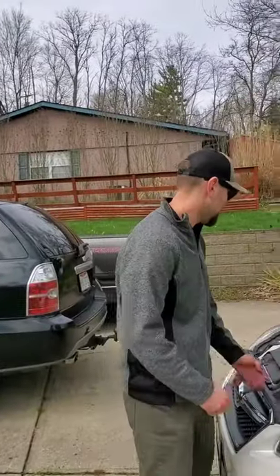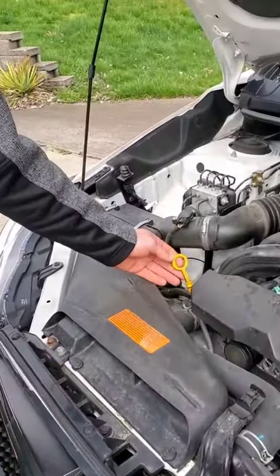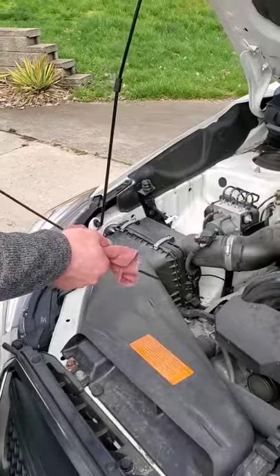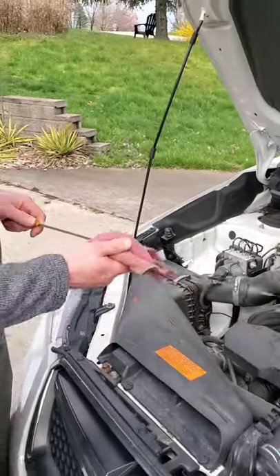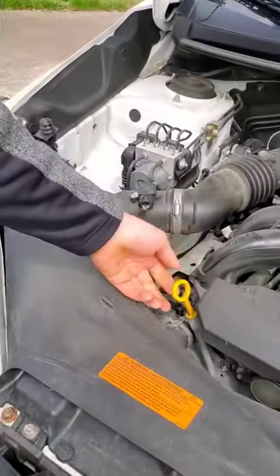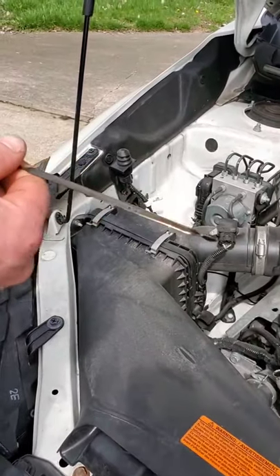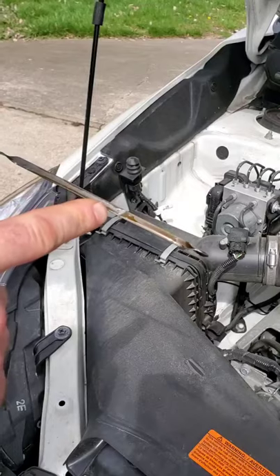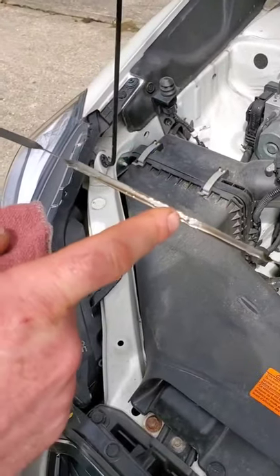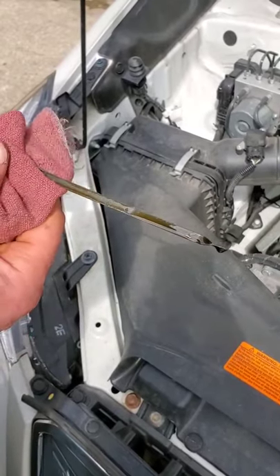The first thing I want to go over with you guys is checking your oil. Get your hood popped, and a lot of times you can find the dipstick will be labeled with engine oil on it. Pull it off — what I like to do is wipe it off first, then stick it back down in there, make sure it goes all the way down. Pull it back out, and normally there will be two dots on there, and the one furthest up is the full mark. You don't want to go past that mark, but anywhere right below it should be good.